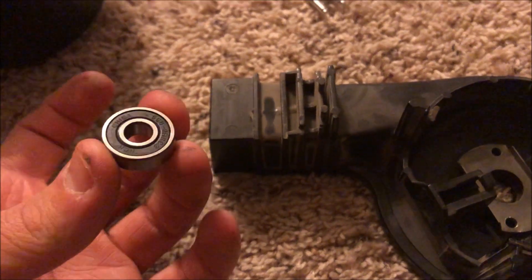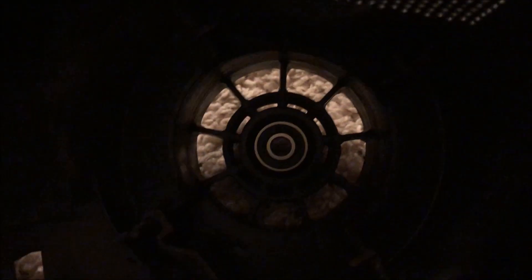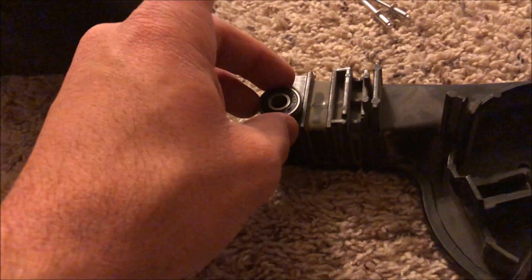My new motor bearings just showed up. I already got the other one pressed down in there. These are 608-style motor bearings. I'm going to show you how to put the one in on the fan side — simply slip it in and work it in until it seats.